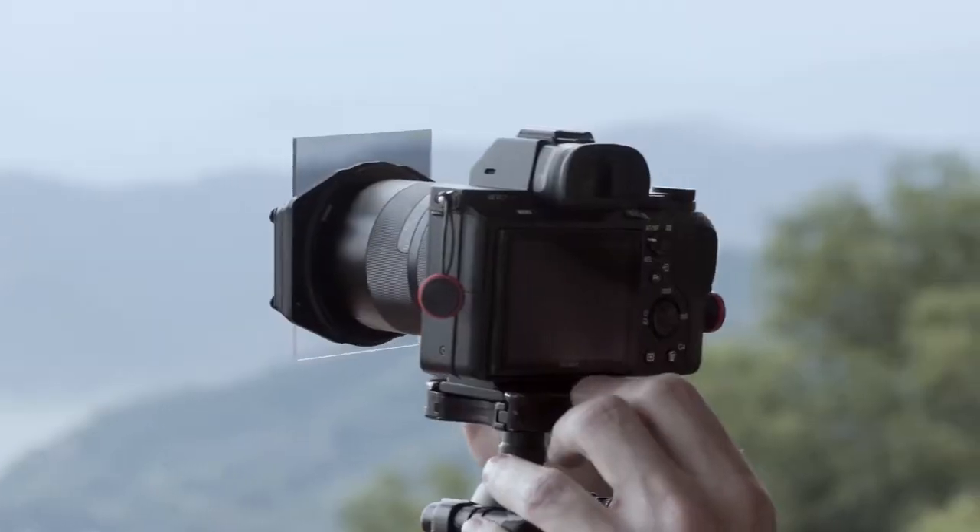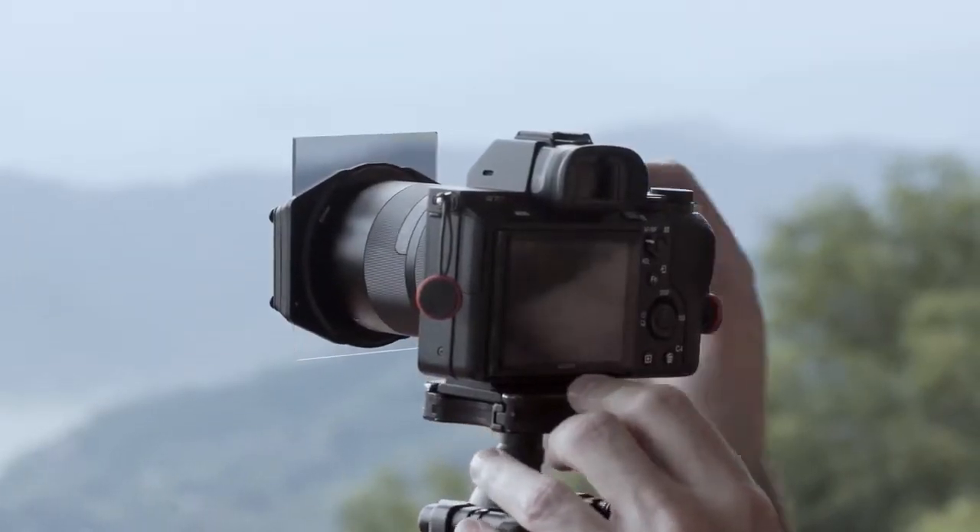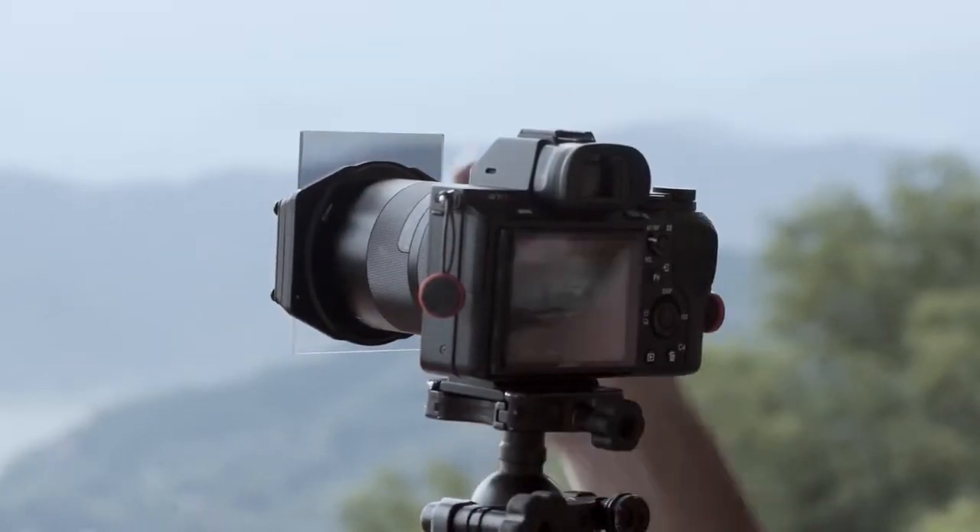Now the first thing I'm going to do, because the scene is incredibly dynamic — really bright in the sky and the ground is pretty dark — is use a graduated filter. This one is half gray, half clear, so it helps balance that brighter part of the sky to the darker ground.